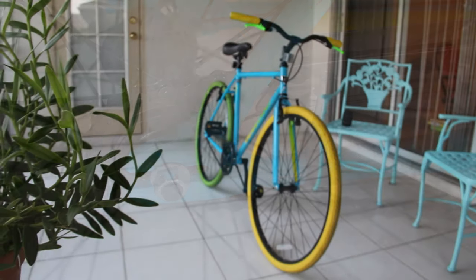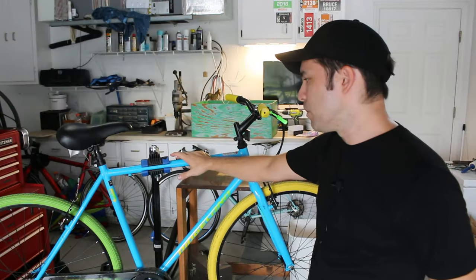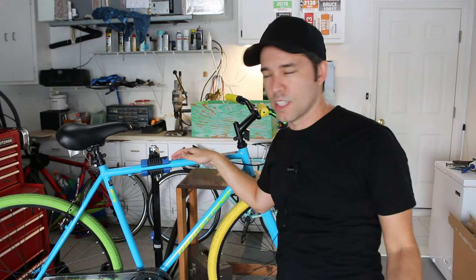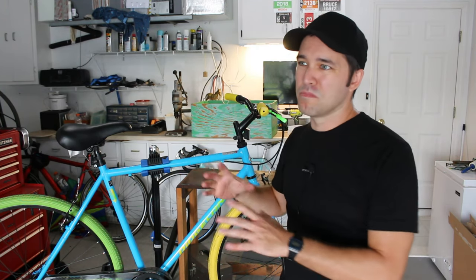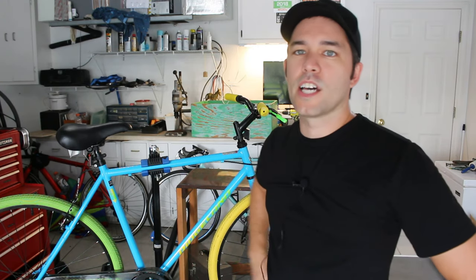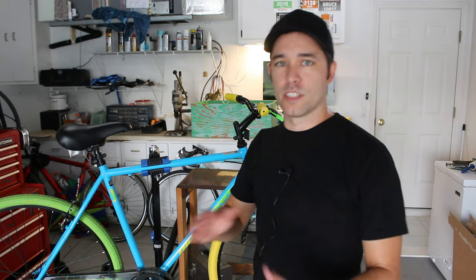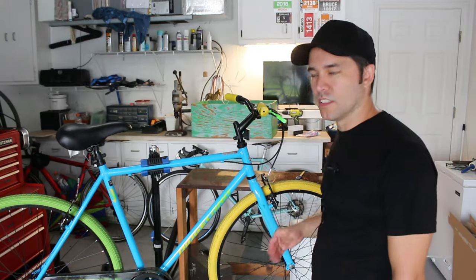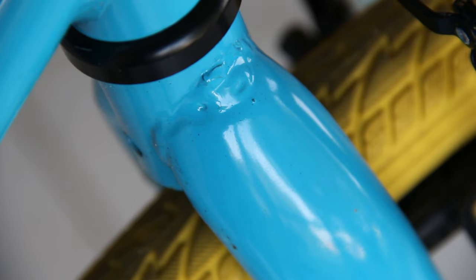This bike only comes in one size, which according to my measurements was 54 centimeters — the website says it should fit anybody over five foot four. However, I'm five foot seven and I would say this bike is almost too big for me. Zach Gallardo is six feet tall and says it's a bit cramped for him. So probably five foot eight to five foot eleven is the ideal size range. The fork is also high tensile steel, and as usual the welds on the fork don't look quite as nice as the welds on the rest of the frame.